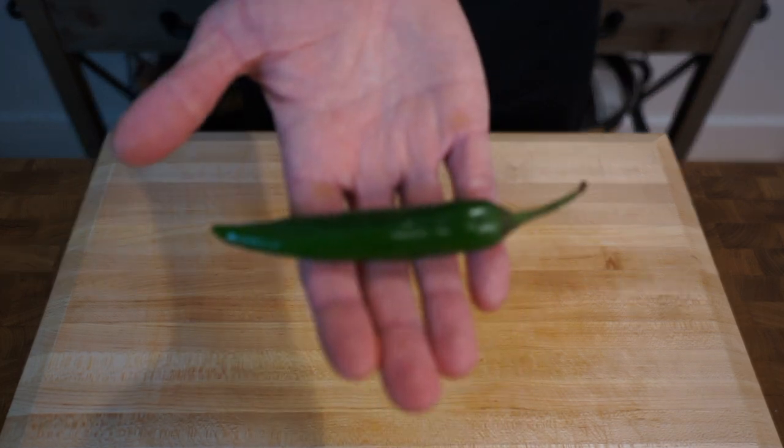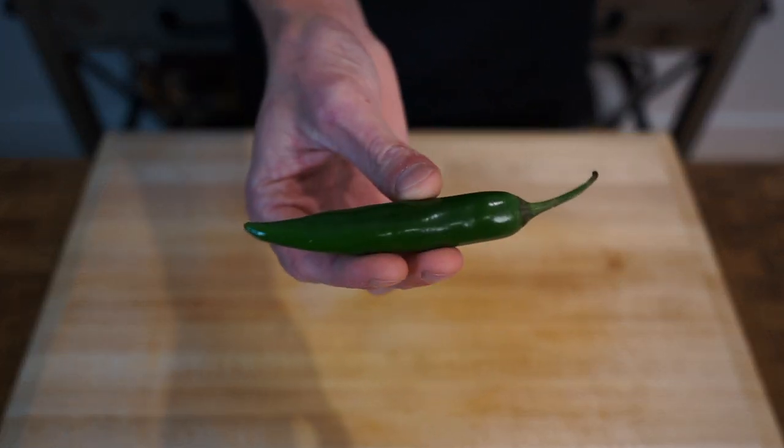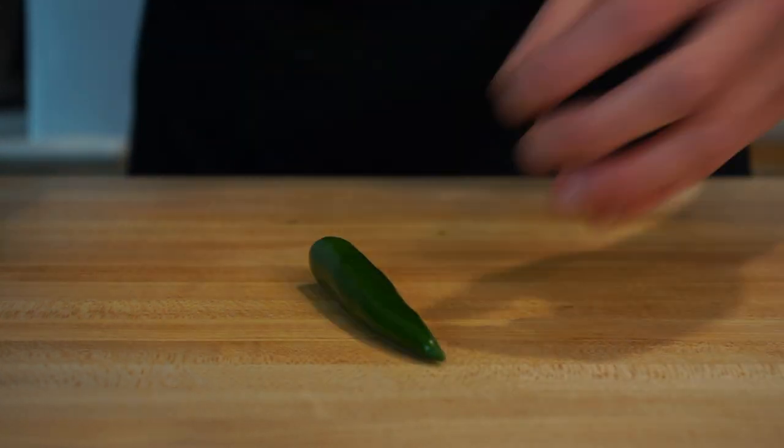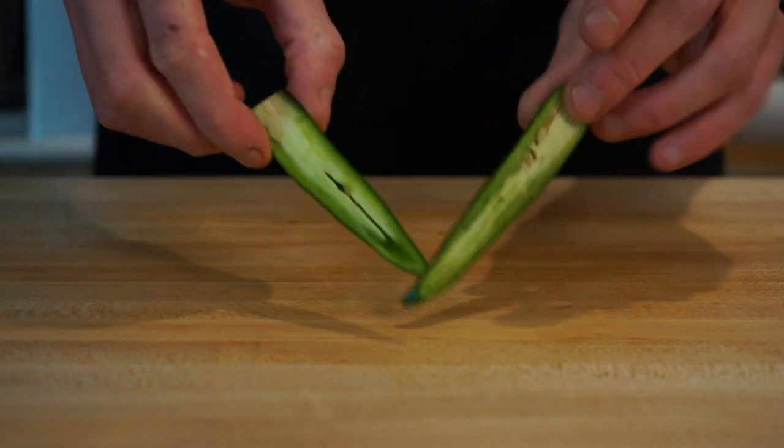This is optional, but here is one long green chili to create some spice. Simply slice off the stem and then slice the chili in half, leaving the seeds in for additional heat.